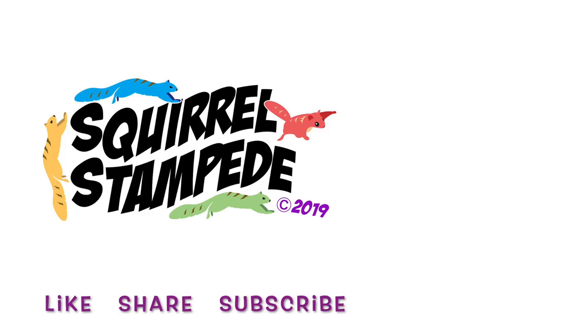Fun looking Dragon Squirrel collection. Thanks for watching Squirrel Stampede. Please like, share, subscribe.